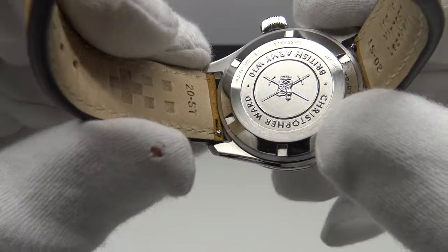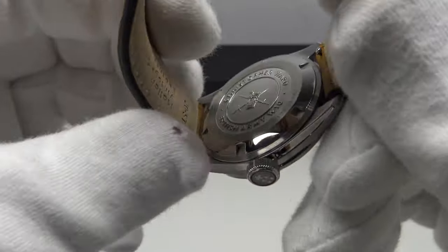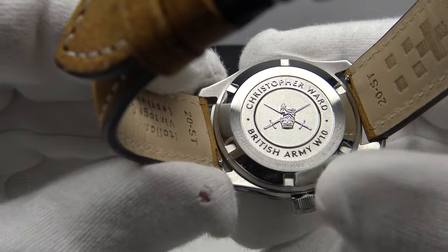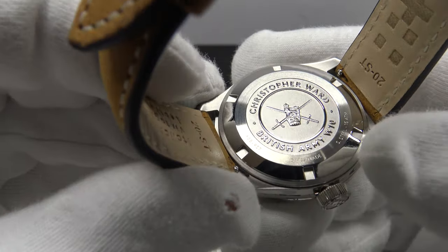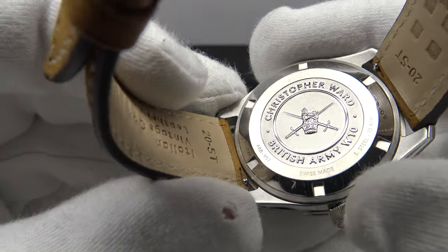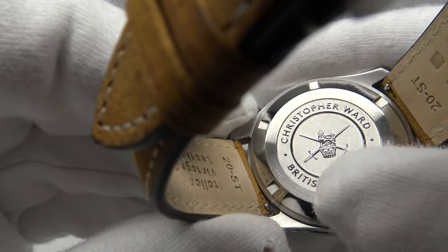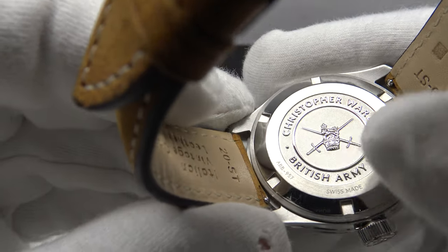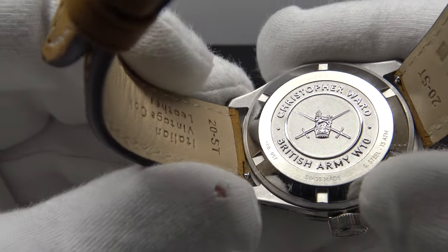Another aspect I really like is the solid stainless steel screw-down case back, which provides an effective hermetic seal to 150 meters of water resistance, as does the screw-down crown. The case back has a mirror-polished circumference, and the center section has a bead-blasted matte effect with the embossed British Army crest and the embossed 'British Army W10' as discussed.